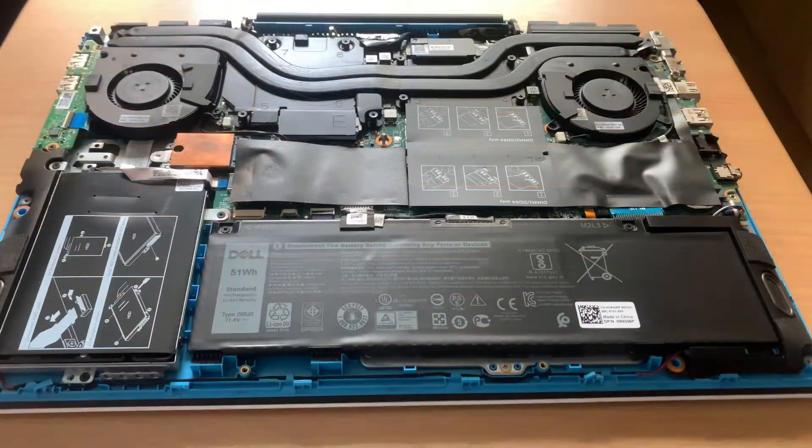Now I'll install it to my Dell G3 3590. Here we are with the laptop disassembled. If you want to see how I opened the laptop, I'll link the video showing the upgradability of the laptop.